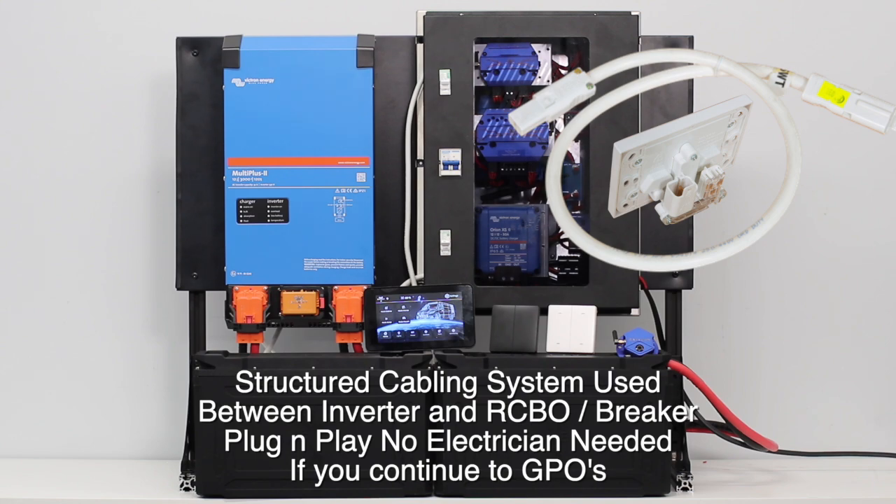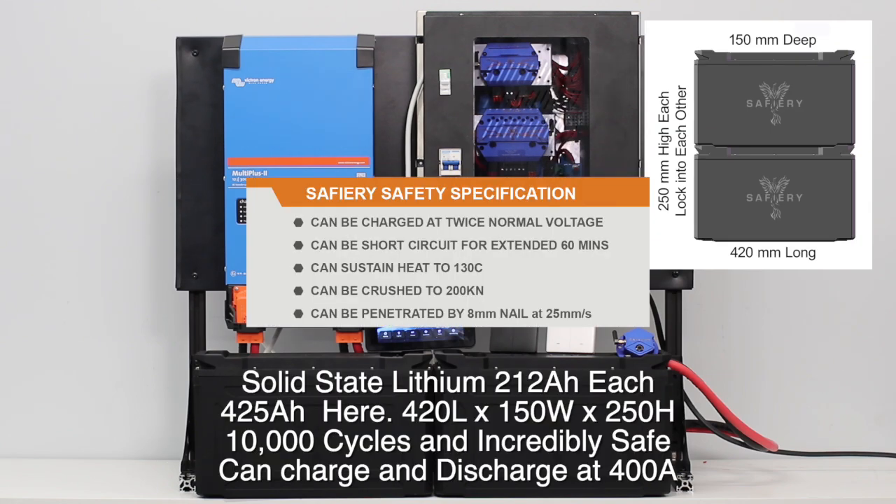At the bottom are the two 212 amp hour solid state lithium batteries. They're brand new and this technology gives you 10,000 cycles. Perfectly safe — you can drive a nail through these, you can crush them, you can overcharge them, and that solid state technology is totally safe.